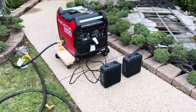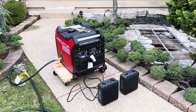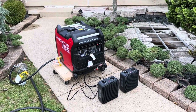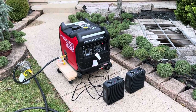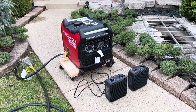Sitting in front of me is a Predator 3500 version 1. There are actually two versions — actually three — from Harbor Freight. In my other video, I explained the difference between version 1 and version 2. I won't go through that in this video; it would just make it twice as long and I'd be repeating myself.